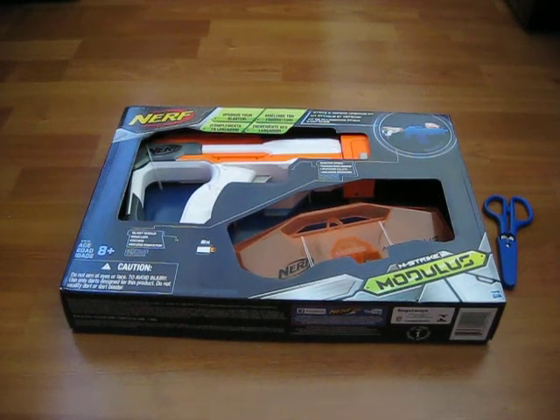Hey guys, this is Kog SPMG and today we will be unboxing the N-Strike Modulus Upgrade Kit, the Strike and Defend one.